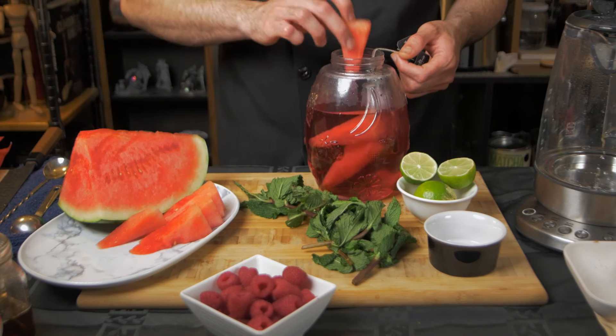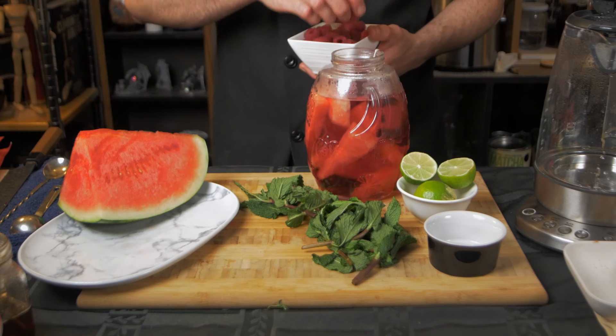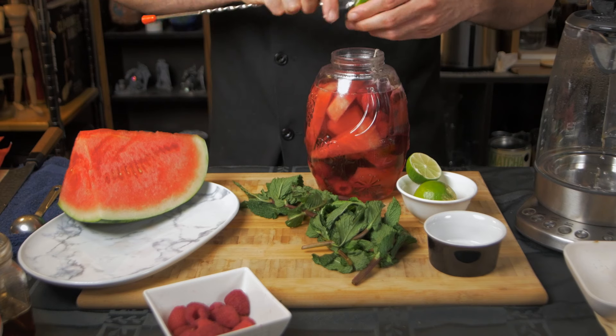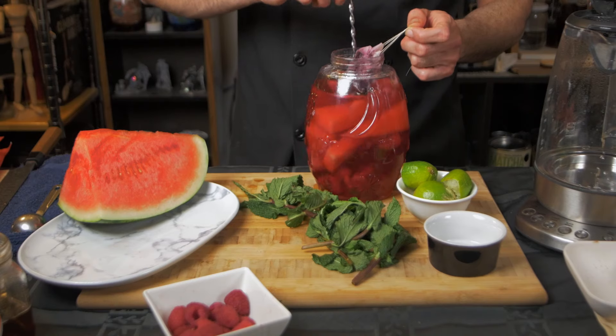Once the tea has cooled down, combine the watermelon, raspberries, lemon juice, and mint leaves. Stir them and let it rest for around 10 minutes before serving. I personally like to sweeten this tea with honey, but you can use any alternative.